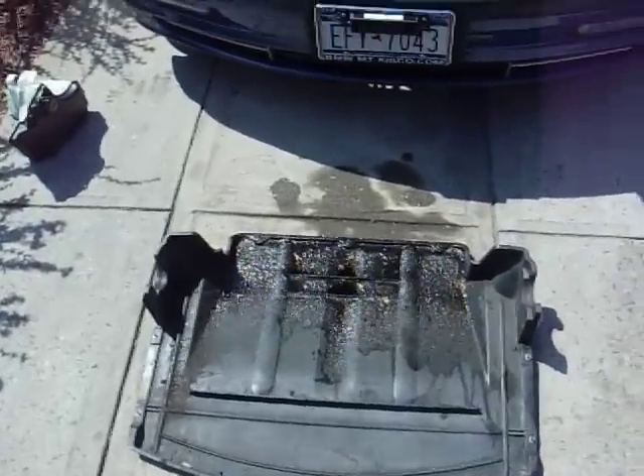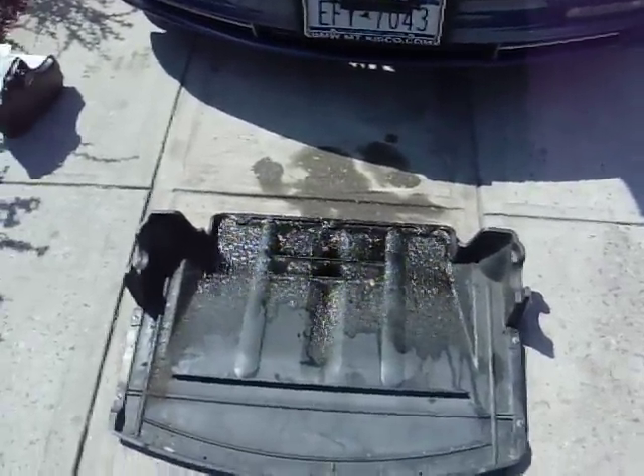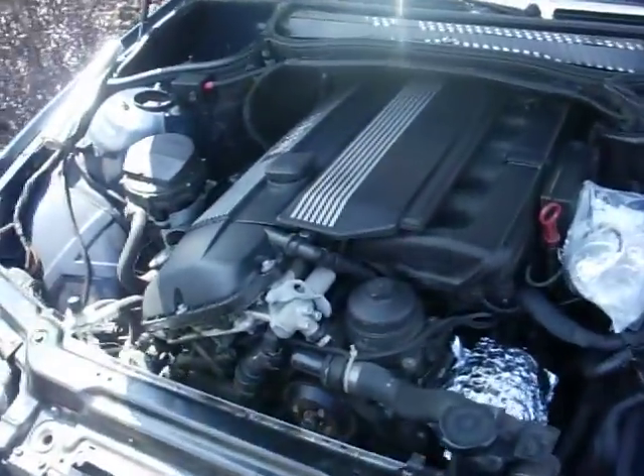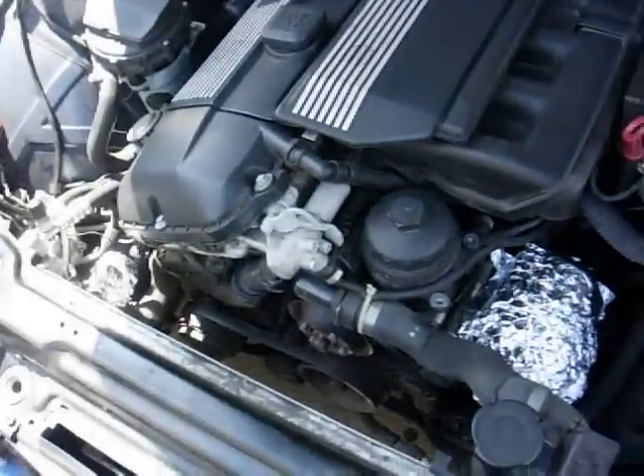This is going to be part 1 of washing the BMW E46 engine bay. In the engine bay we have an M54 inline 6.